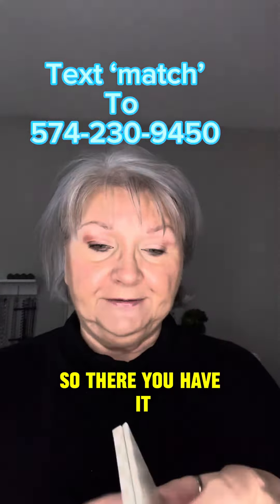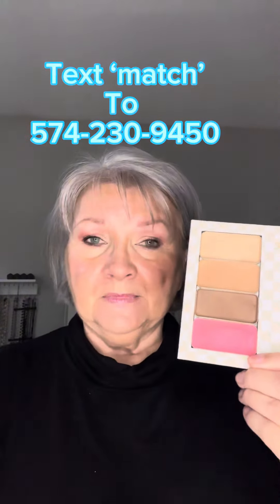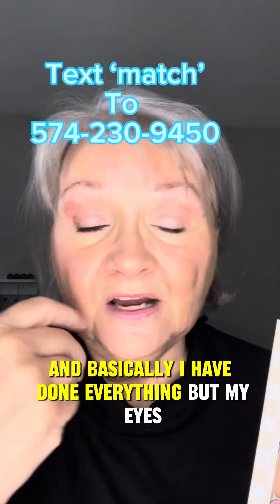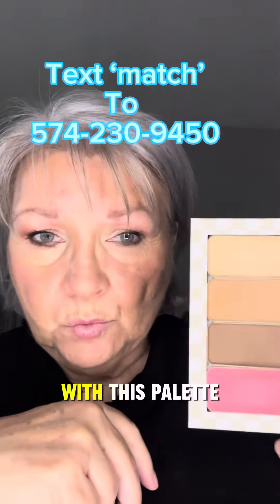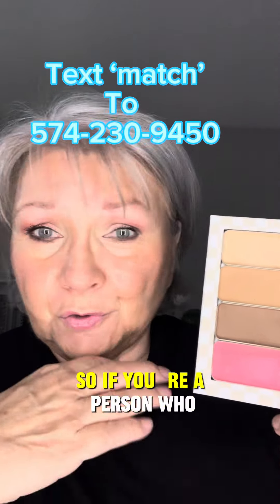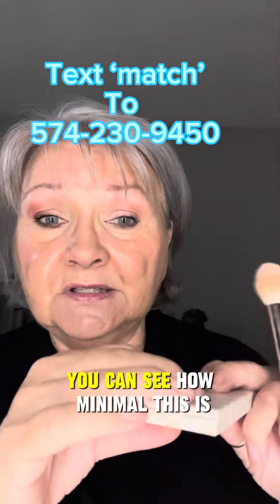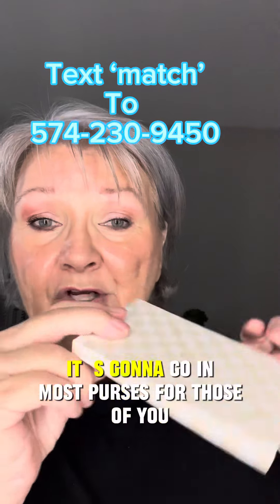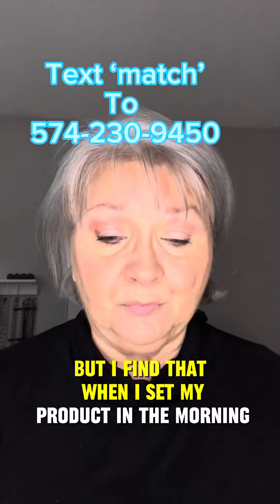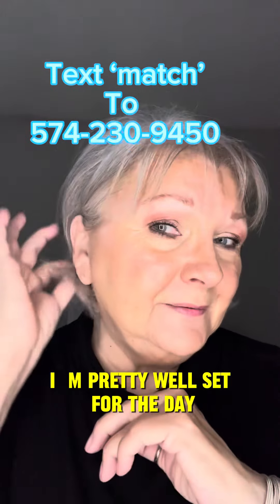So there you have it — a Magic four-pan palette, one brush, and basically I have done everything but my eyes with this palette. This travels well, so if you're a person who travels frequently, this easily packs and is going to fit in most purses. I find that when I set my product in the morning and I'm all done, I'm pretty well set for the day.